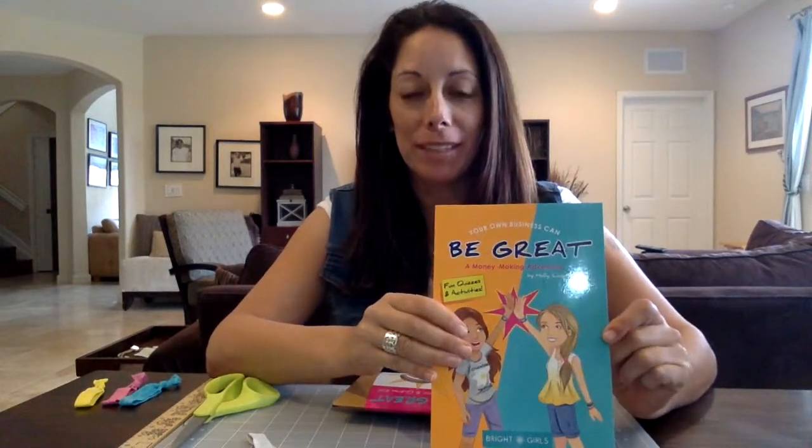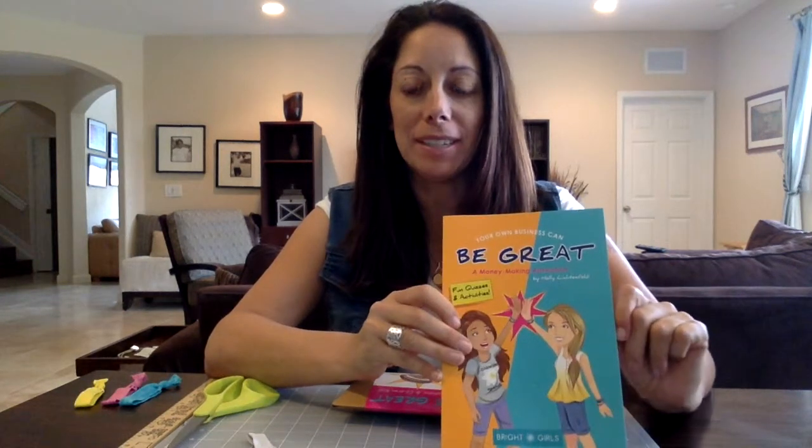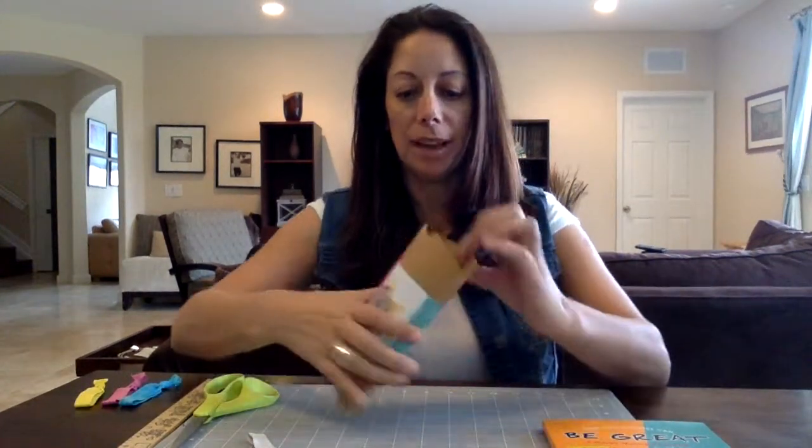Hi, I'm Holly Lichtenfeld and I've written the book 'Be Great' about two girls who start a business. What we're going to do today is, for those of you who have ordered the bracelet kit — which is exactly the bracelets the girls make in the book — we're going to talk you through how to make the bracelets yourself. So when you get the kit, you're going to open it up and here's what you'll find inside.